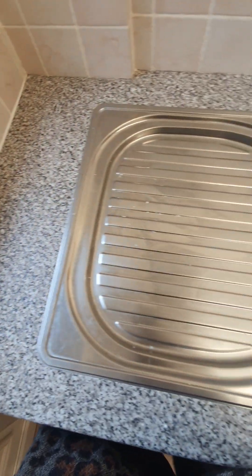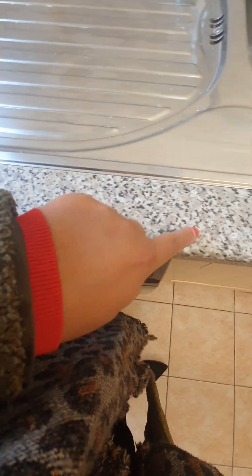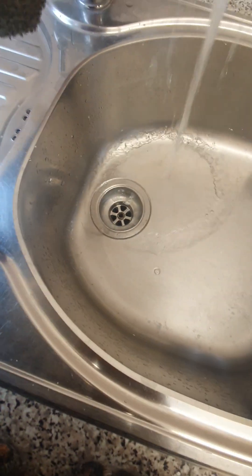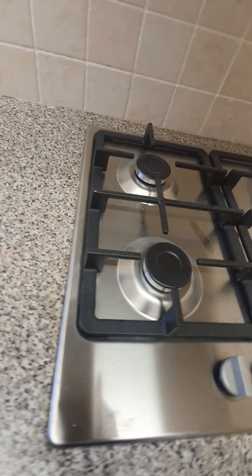The worktop is clean however there are visible paint marks on the worktop and on the hand basin. The hand basin has paint visible, water marks, and paint in the drainage area, but there's no visible blockage and water is running fine with no concerns. The hob is clean.